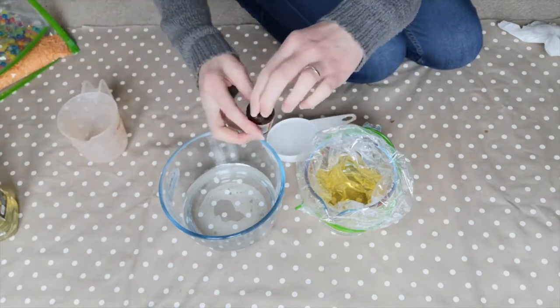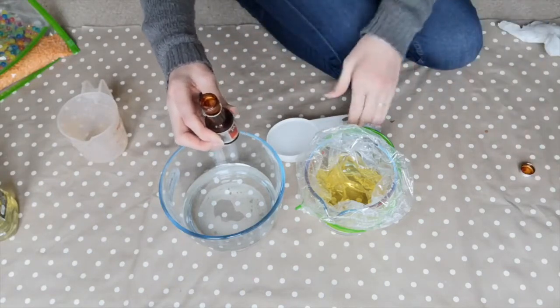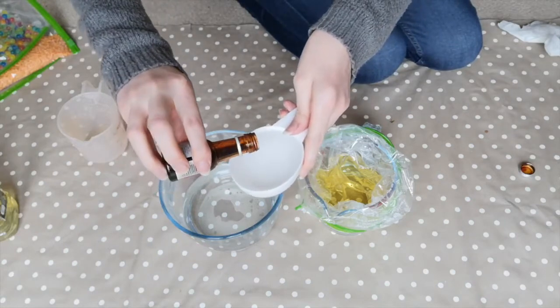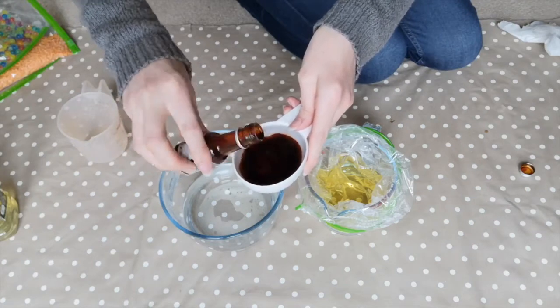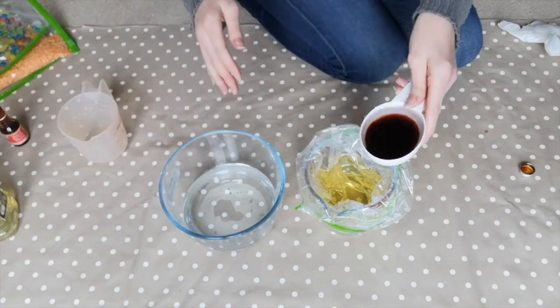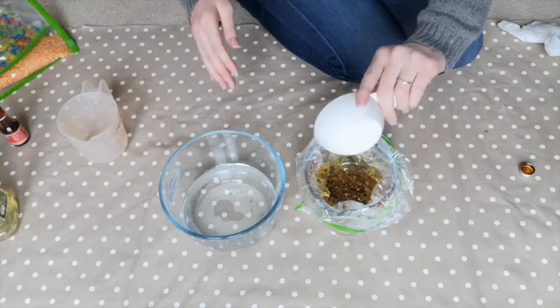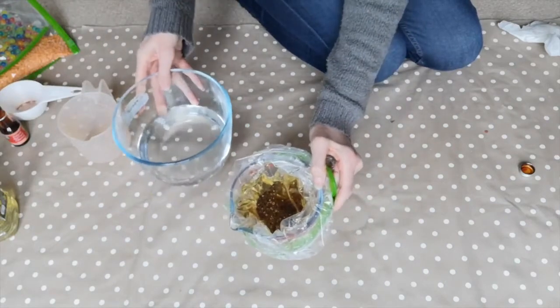Then we're going to mix half a cup of water with some food colouring of your choice - today I've got red. For older babies you might like to do a bag of the primary colours: red in one bag, yellow in another, and blue in another, and babies can enjoy exploring colours by overlaying the bags. I'm just going to tip that in there - I can already see it's starting to bubble.